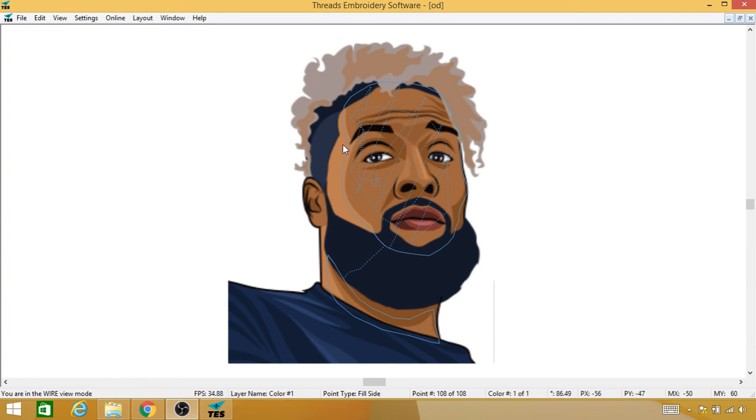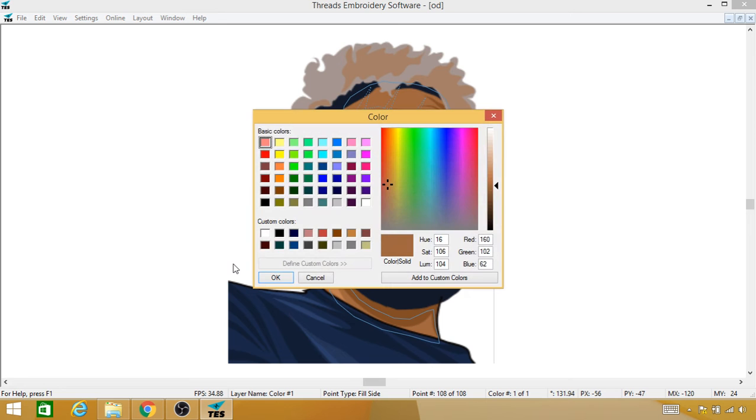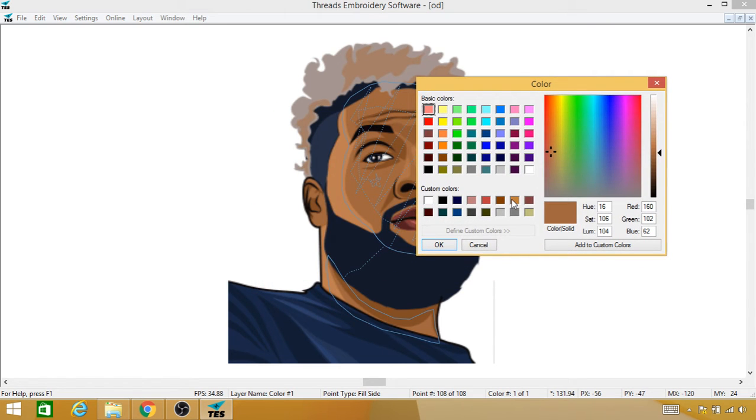I'm going to do the lighter color next, so that requires a color change. I'm going to right mouse click, go to Other, and select Color Change. The lighter color — I believe it's this one — we can change that later if not.